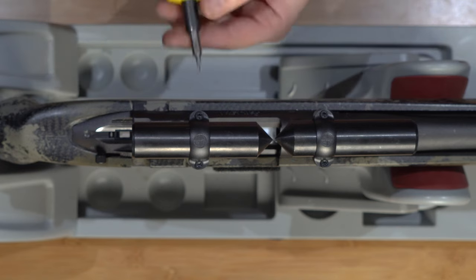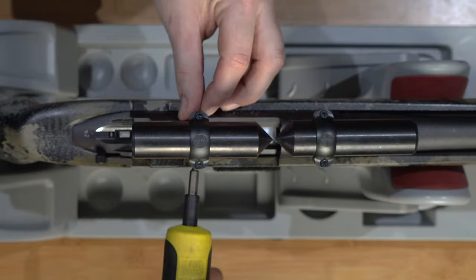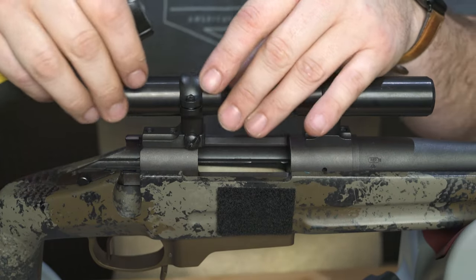Once aligned, torque the windage screws to 45 inch-pounds. Remove the ring tops and the alignment bars.